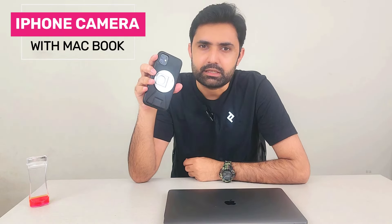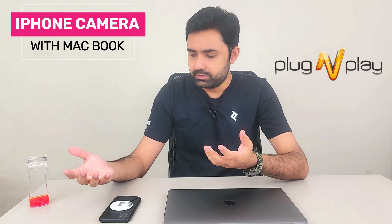Did you know that if you have an iPhone 10 or above, you can use your iPhone's high-resolution cameras as a webcam for your MacBook without any wiring or extra software? It's completely plug-and-play.